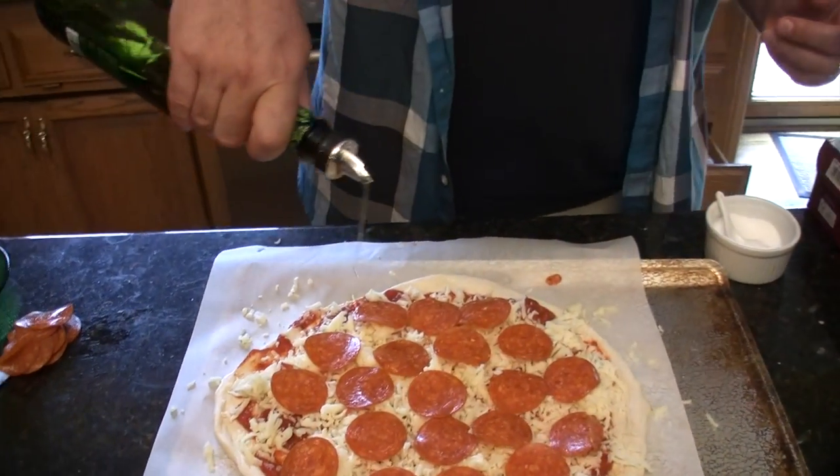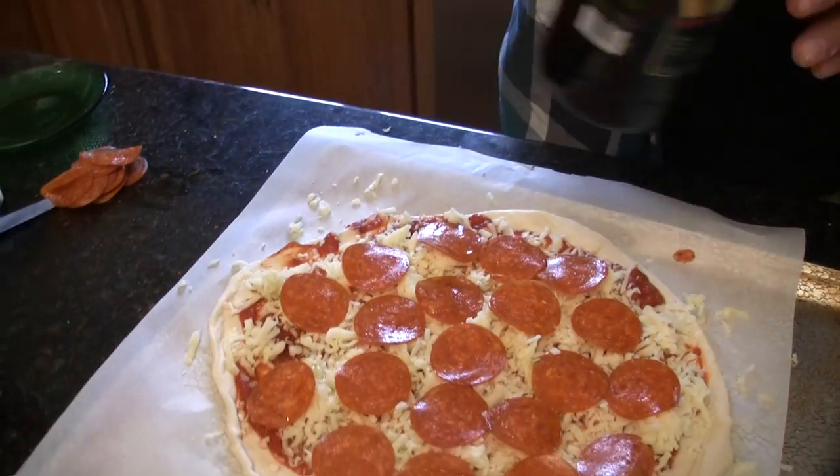Put on your pepperonis, then give it just a little splash of olive oil on the top. This is going to go into the oven at 450 degrees, right in the middle, for about seven minutes.